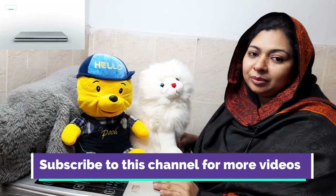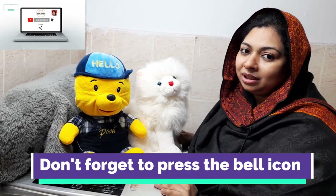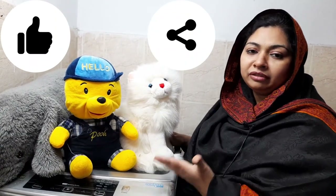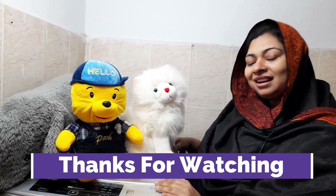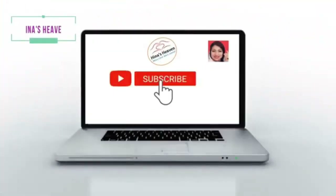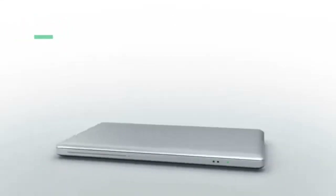If you haven't subscribed to my channel, please don't forget to subscribe and click the bell icon so that you will be updated with my new videos. Please like and share this video with your friends and family. Thank you so much for watching. Allah Hafiz, I'll see you next time.